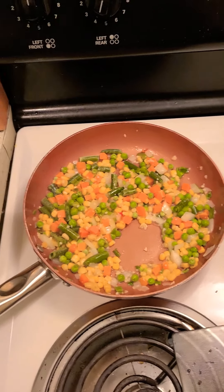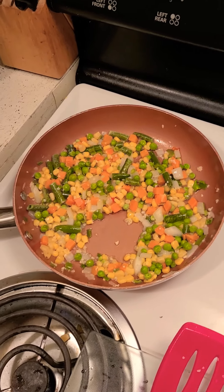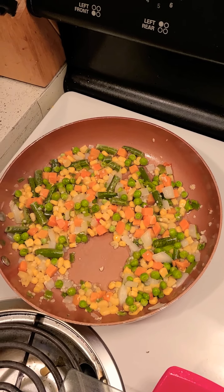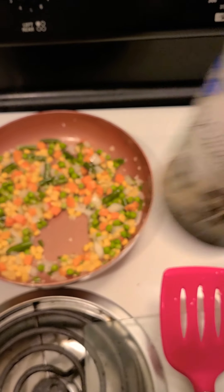We're going to do some fried rice. I also have some soy sauce that I'm going to have to use. It's not a lot, so y'all just pray that this works.